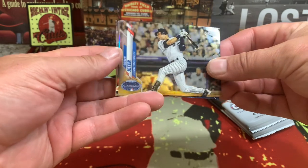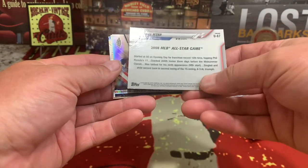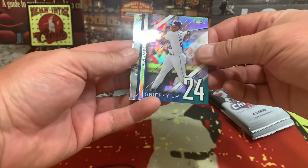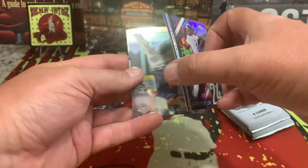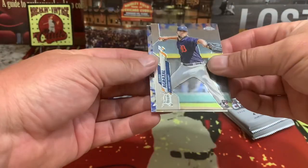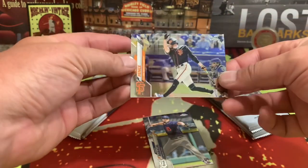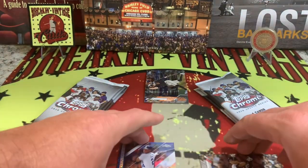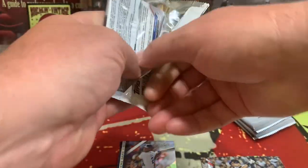First pack, here we go. There's the look of the card — we have Derek Jeter straight off, good looking card. We have Griffey Jr. — Numbers Game right there. This is not the autographed card though, still a nice looking card. Not a bad start: a Griffey and a Jeter in there. Six more packs to get into.